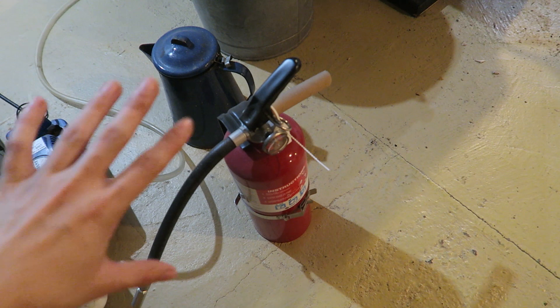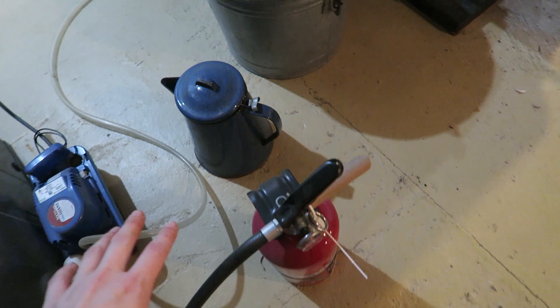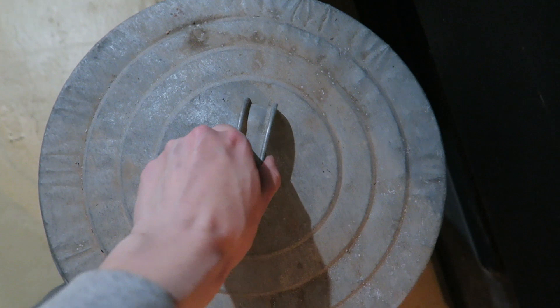Here's my wood stove essentials supply list. We got the fire extinguisher, which is a must. I have another one by the stairs in case there's a huge fire right here and I can't get to this one. The previous owners left this — you put it on top of the wood stove with water in it and it becomes like a humidifier because the water evaporates. This is my ash bucket — when the fire goes out, I pile in the ashes. I actually cleaned this out today. There's my ash shovel.